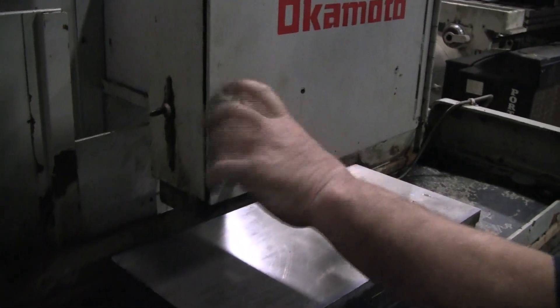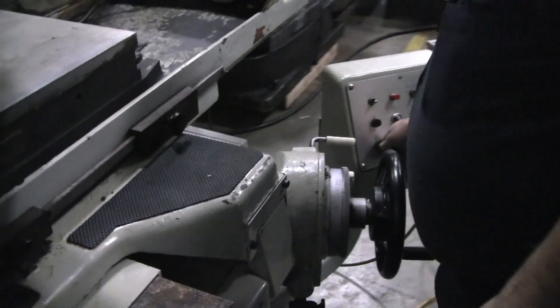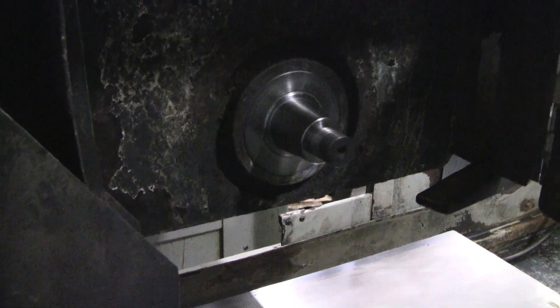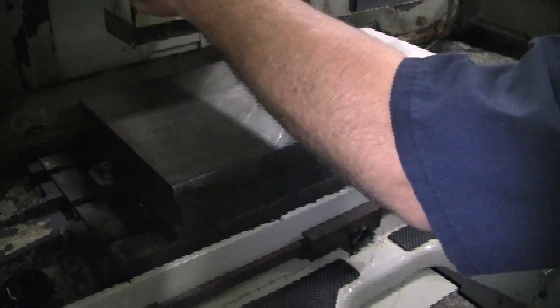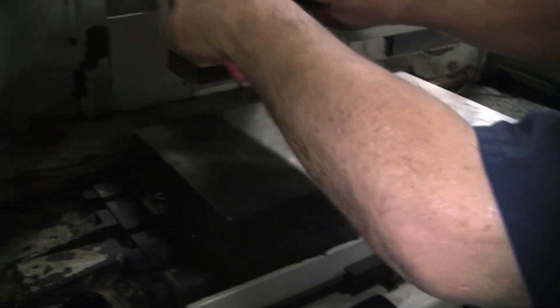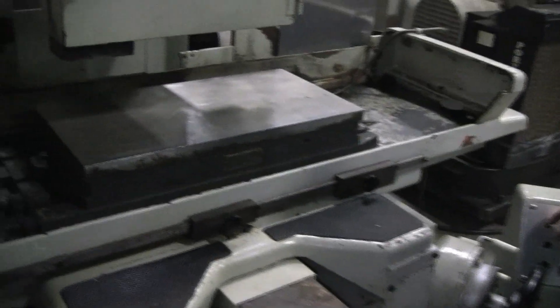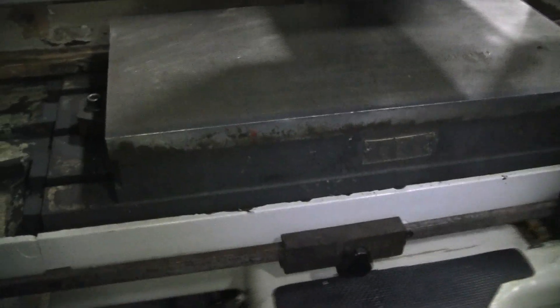We don't have the wheel on it, but we have all the stuff in the box here. First, start the table — after that, start the hydraulics first.